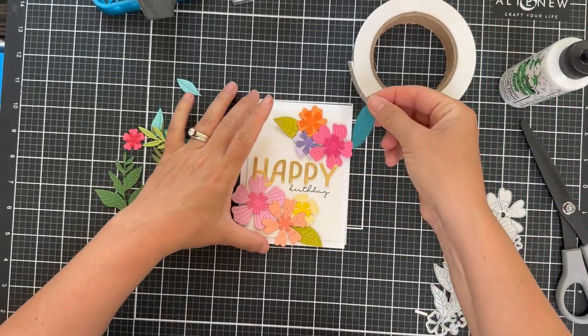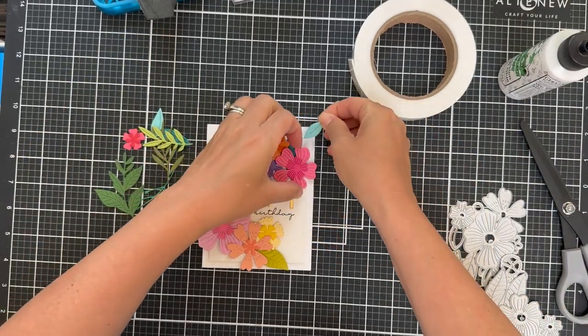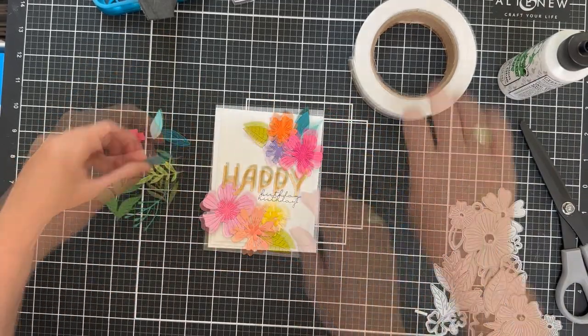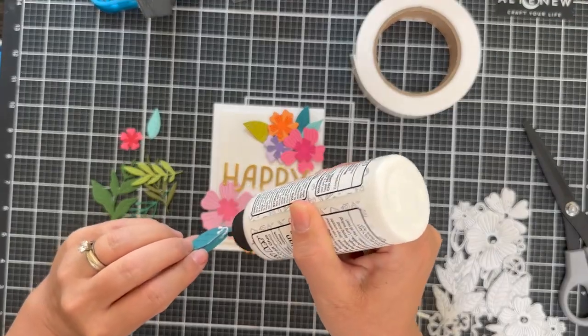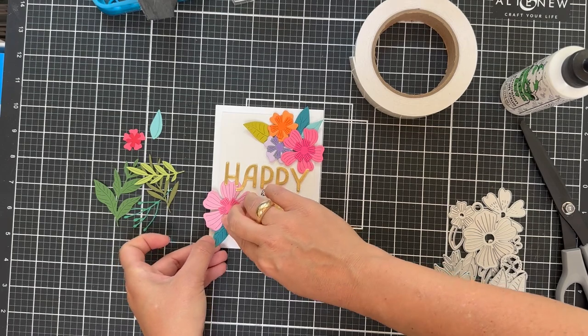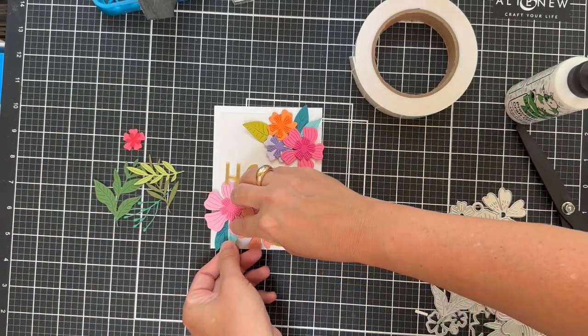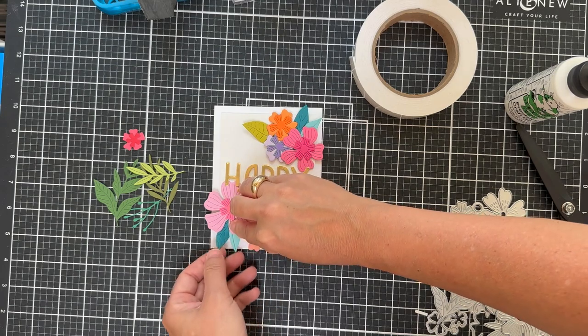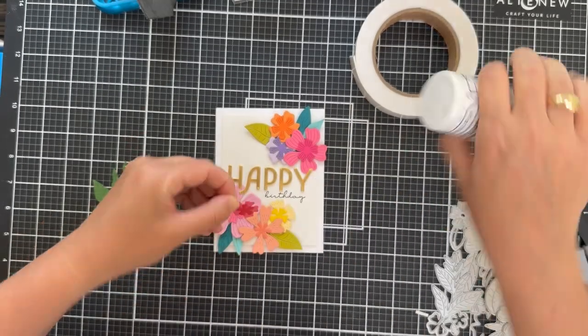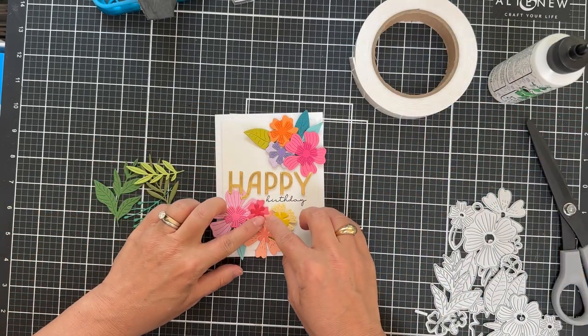Now I did something a little fun — I did a few teal and aqua leaves because I felt like I had almost the rainbow going on there, but I was missing blue. So I slipped in a few little aqua and teal leaves just for fun. Sometimes you can do that. It's happy occasions. And I love this happy font — that kind of swoopy A. I'm digging it.